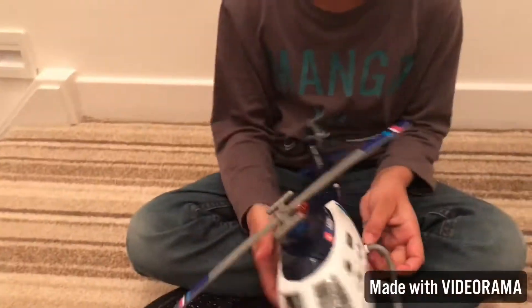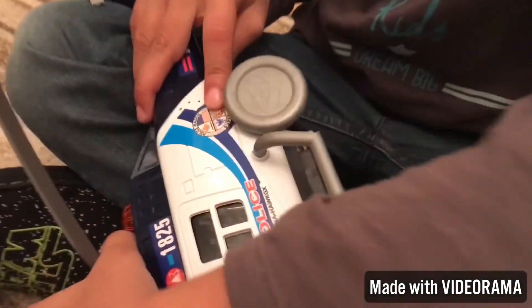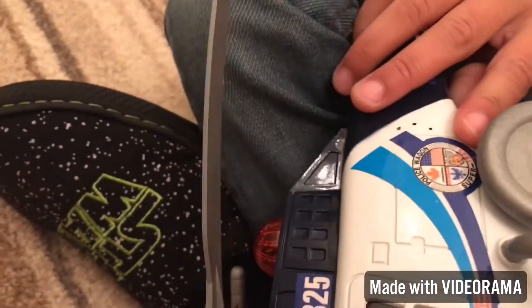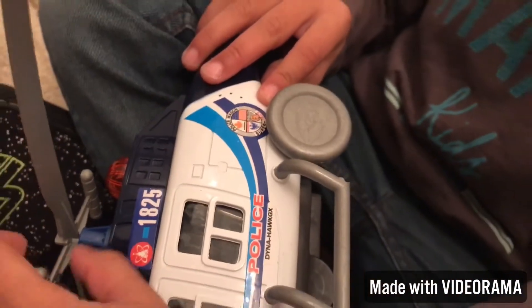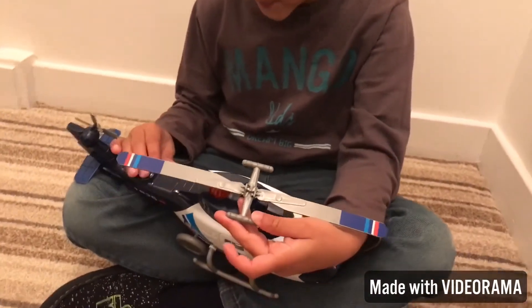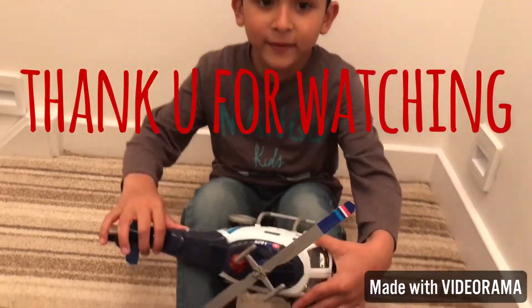This helicopter comes from — let's have a look at where it comes from. It comes from America. Thank you very much, Michael. Thank you for watching my video.